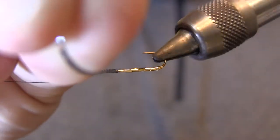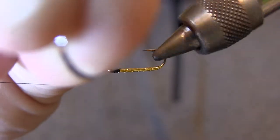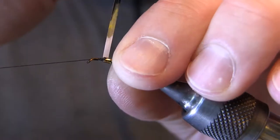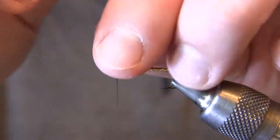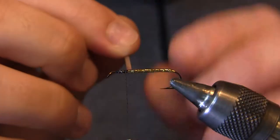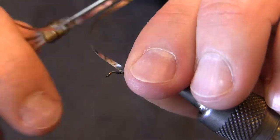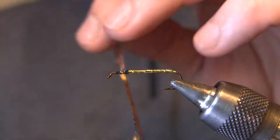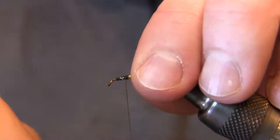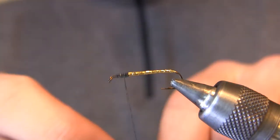Wrap forward with good tension on that tinsel with slightly overlapping turns so that we get good coverage. I'm going to get our thread back, pull that good and tight, and capture it with the thread. I'm going to trim that off and bind it down really well. Now I'm going to get rid of this thread and go to a different thread for the next step.